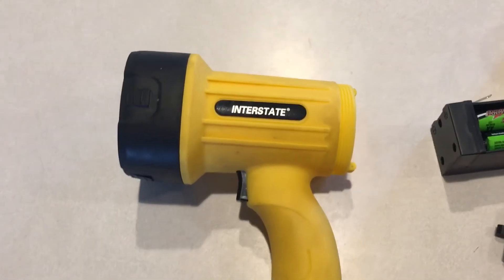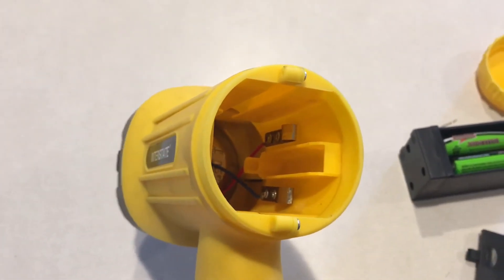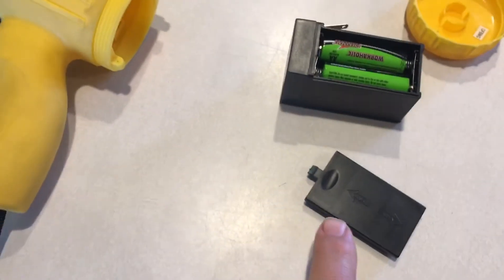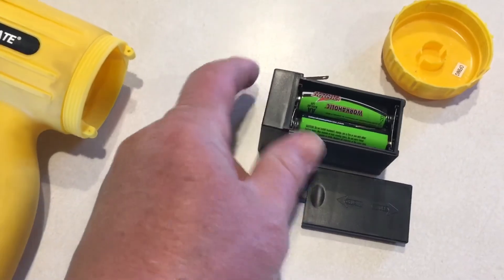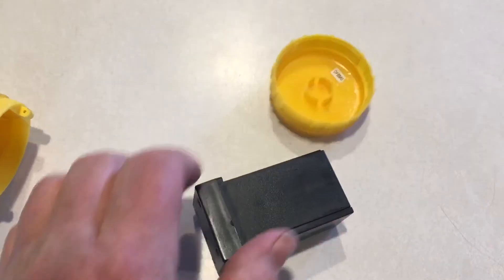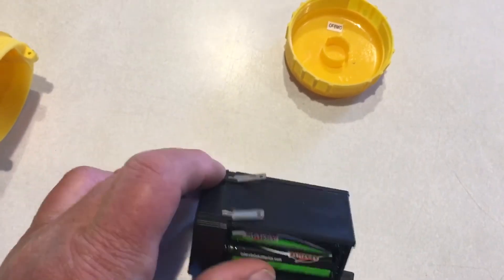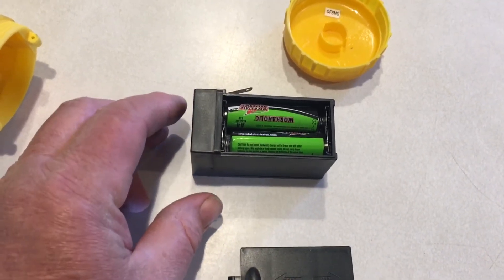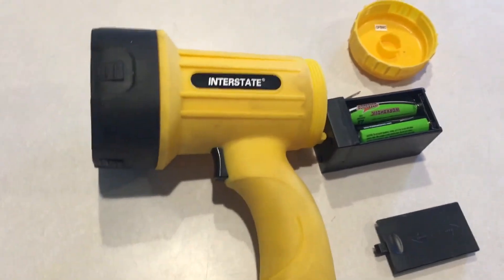This is the flashlight with the cover off. As you can see, there are a couple of contact points for the battery case. This is a cover for the case — there are two batteries on this side and two batteries on this side. Here's the cap in the back that just keeps the battery case from falling out. Here are the contacts, and here are the batteries — that's pretty much it.